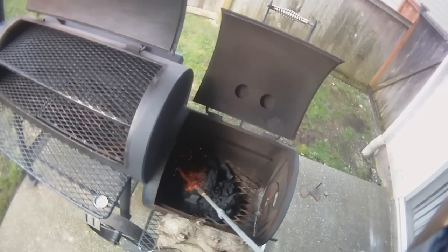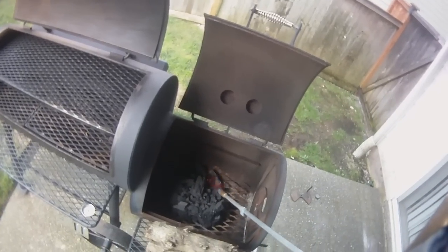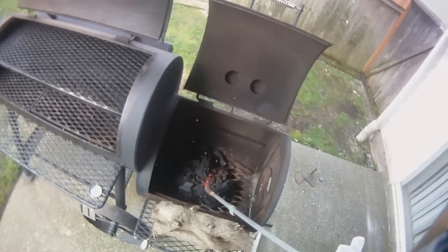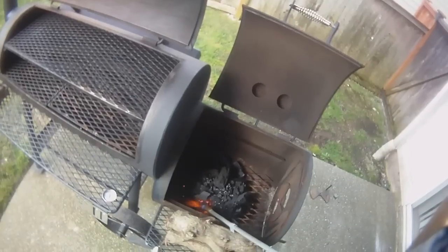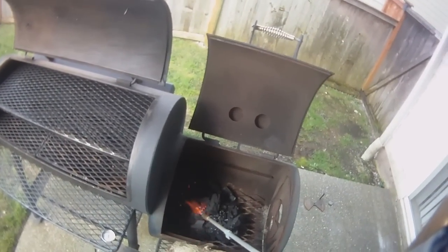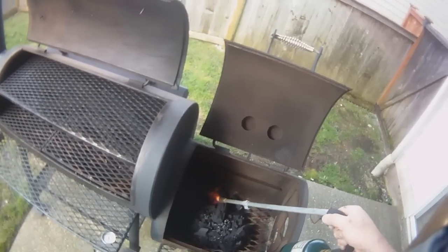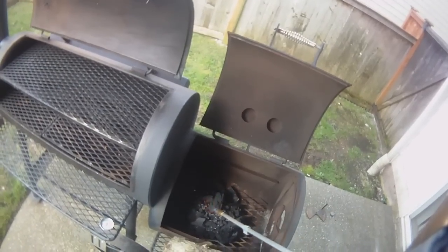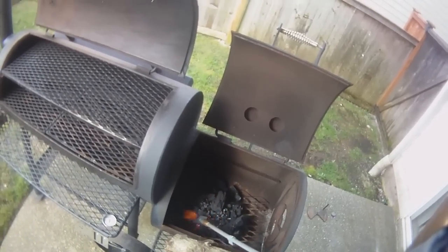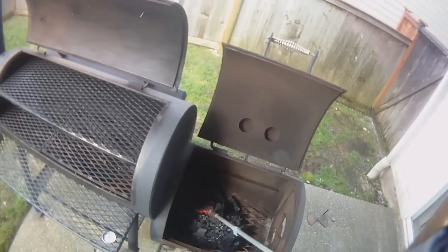Never use lighter fluid — most folks know that, but it'll leave a nasty taste in your pit that you won't get out. I'm using Wicked lump here. And if you don't use your pit a lot in the wintertime, it's not good to just let them sit. Even if it's just to build a fire and grill some steaks real quick, I'll fire this thing up every couple of weeks or so to dry out any moisture that gets into the metal.